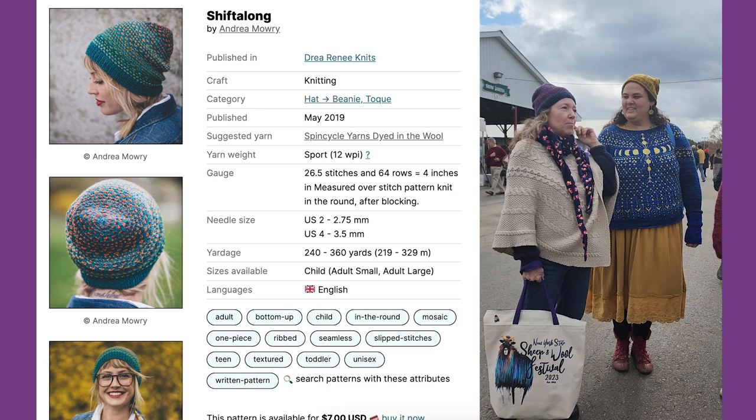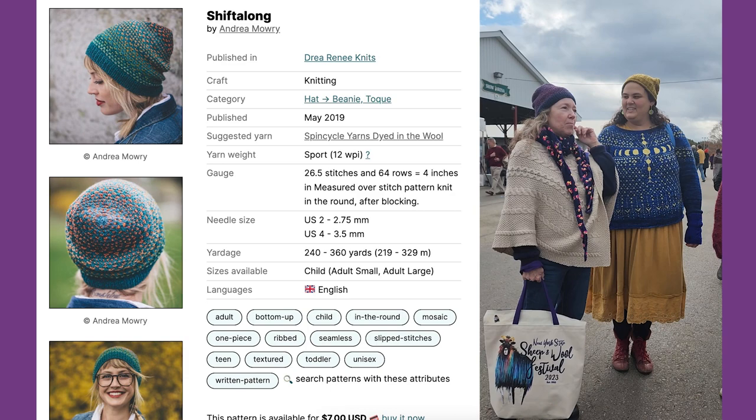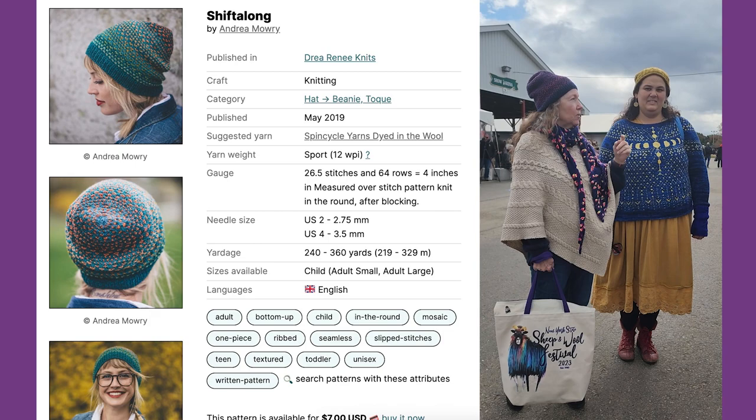This is my Andrew Mowery — it's mosaic paper. This is made in that pie fiber for the blue, and it's been cycled for the painting. This is my February Lady Sweater.